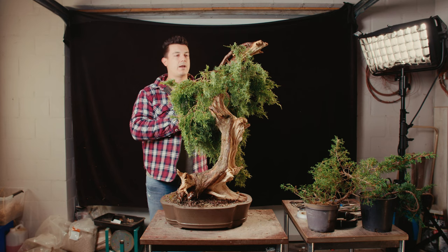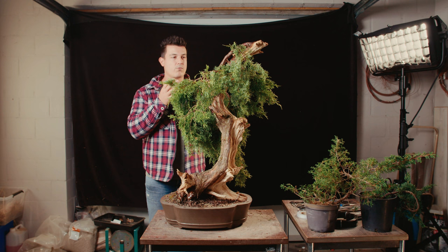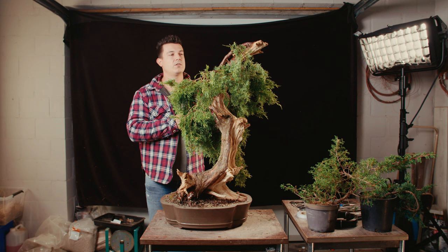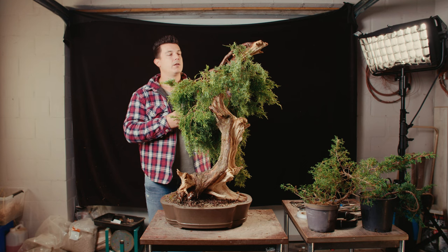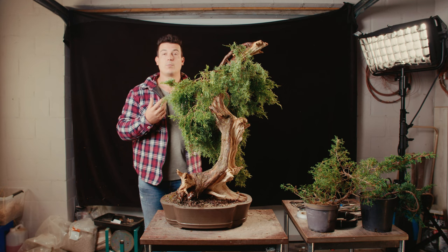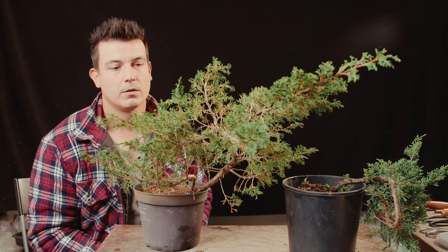Why would we do something like that? This is a big tree, so we can use Kishu, which has a much wider and bigger foliage, or we can go for a much softer and finer foliage called Itogawa juniper. Doing this increases the value of the tree, it will look more beautiful aesthetically, the tree gets much stronger, the live vein will thicken faster, and it makes your life easier by simplifying the tree with better foliage.